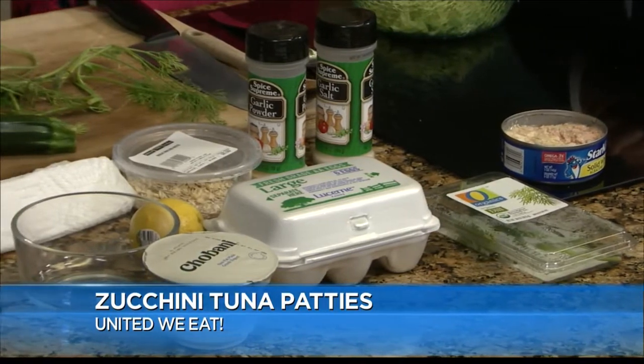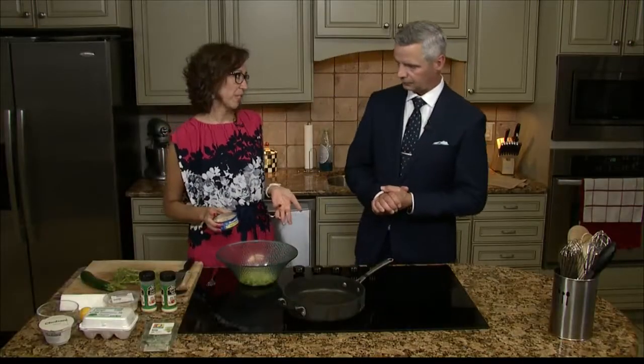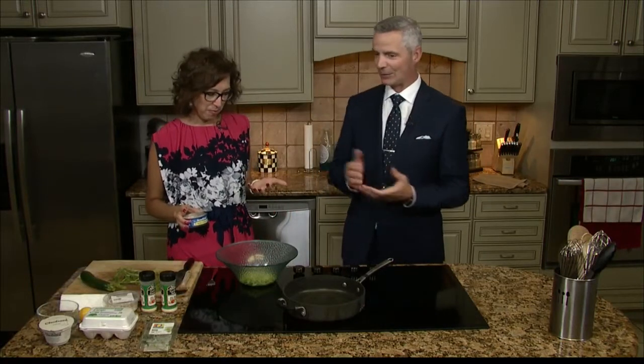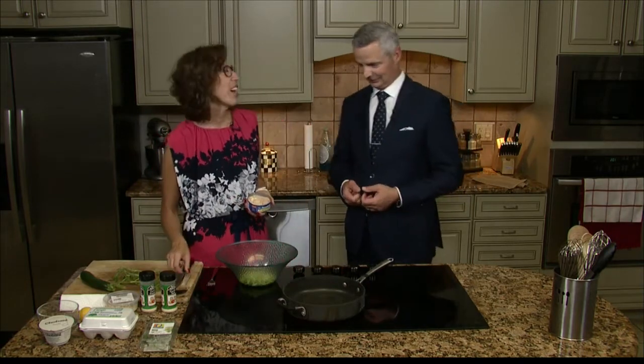We're going to start by making some tuna patties. It's kind of an old-fashioned recipe — there's definitely something like Grandma makes. Last week we had goulash, this week we're having tuna patties. So we kind of went a little nostalgic.